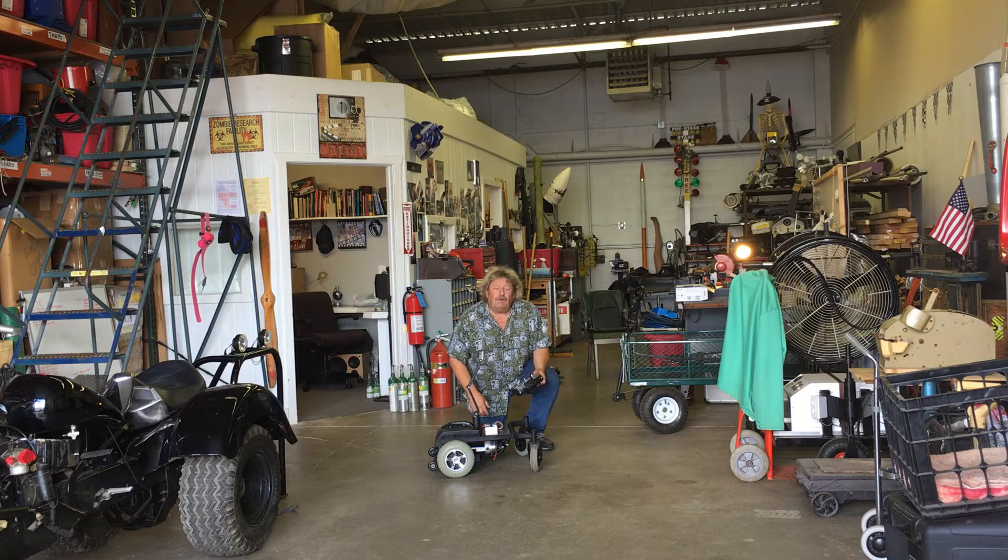Hi everybody, it's Dieter Sturm here from Sturm Special Effects. We're just finishing up a brand new project called the CamBot, the Sturm CamBot.